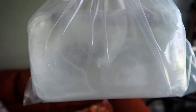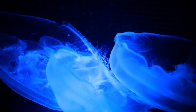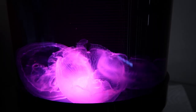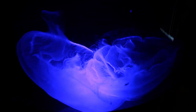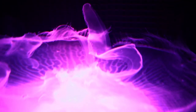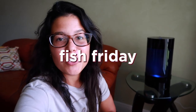We got some jellyfish! They're pulsing! What's going on guys? Welcome back to another Fish Friday. Today we're going to be unboxing my new live moon jellyfish.